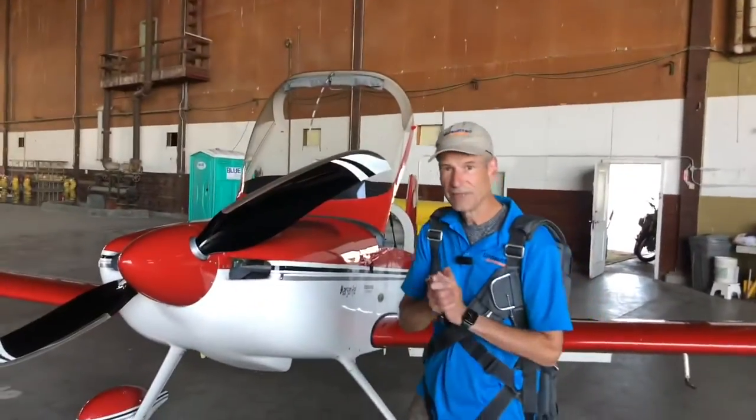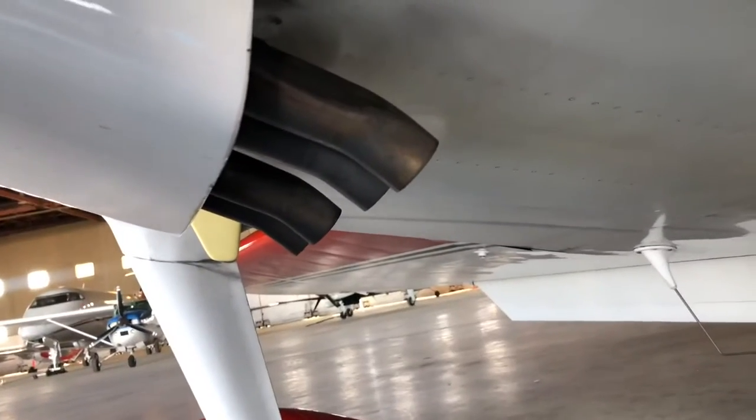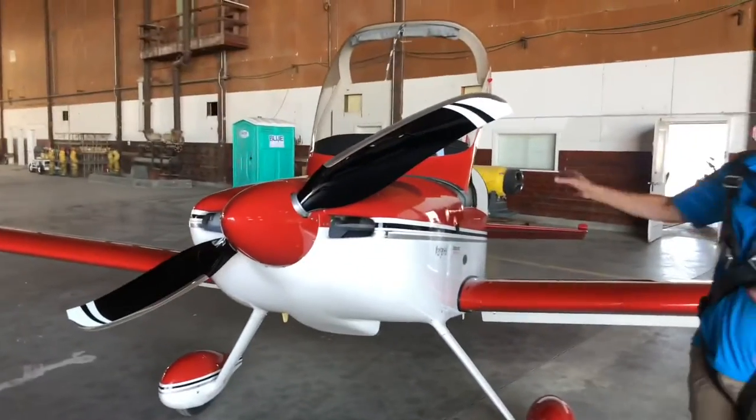So if the plane's on fire, make sure that you shoot the foam in the intakes — that'll smother the fire. Also, look up underneath and you can come back and shoot through the exhaust. Otherwise, don't hesitate to foam the entire airplane.